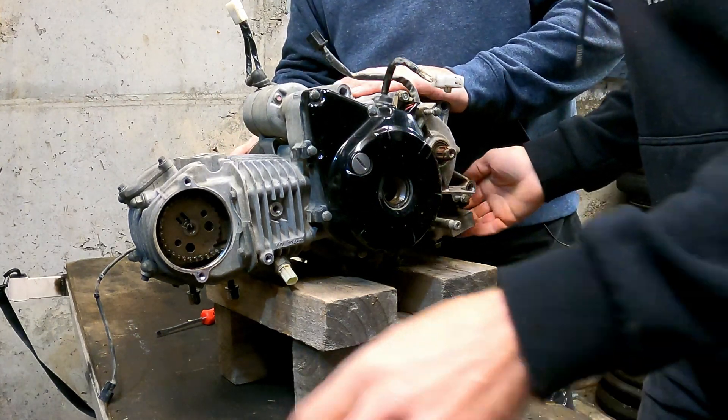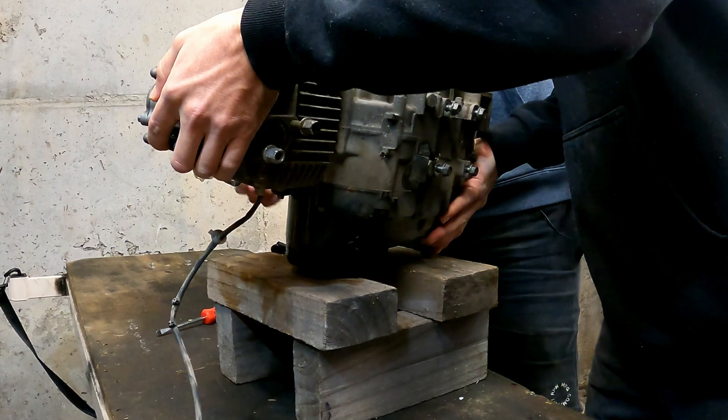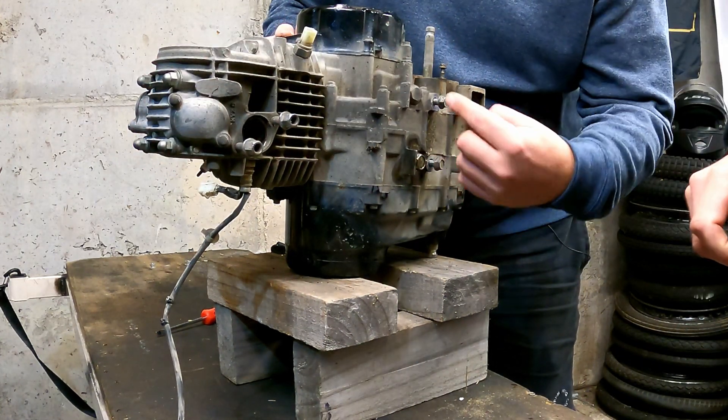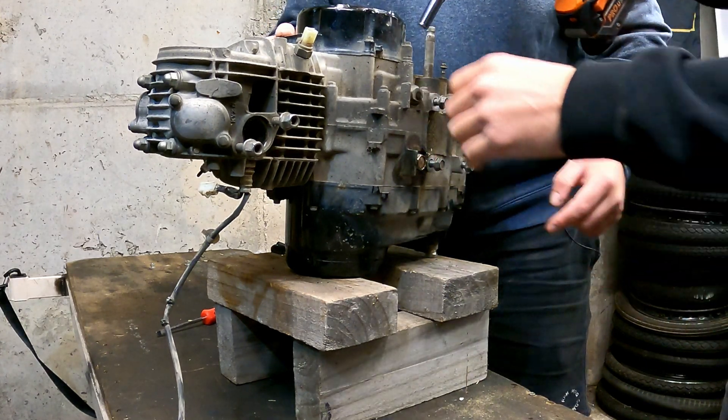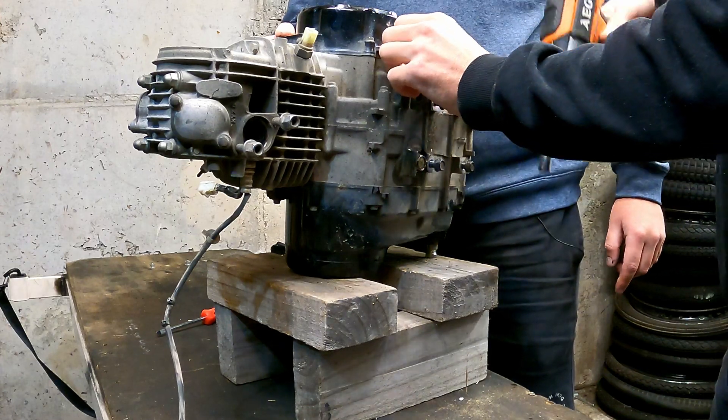Another thing we need to do is release the tensioner. Underneath these engines you've got your oil drain here, which is 17mm, and then your cam chain tensioner here. I've got a whole new setup for it. Does that release the pressure? This is a little bleed screw.